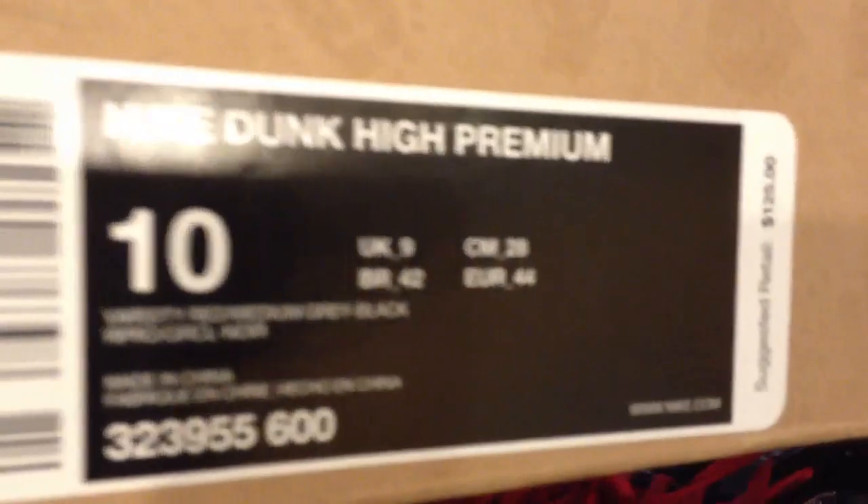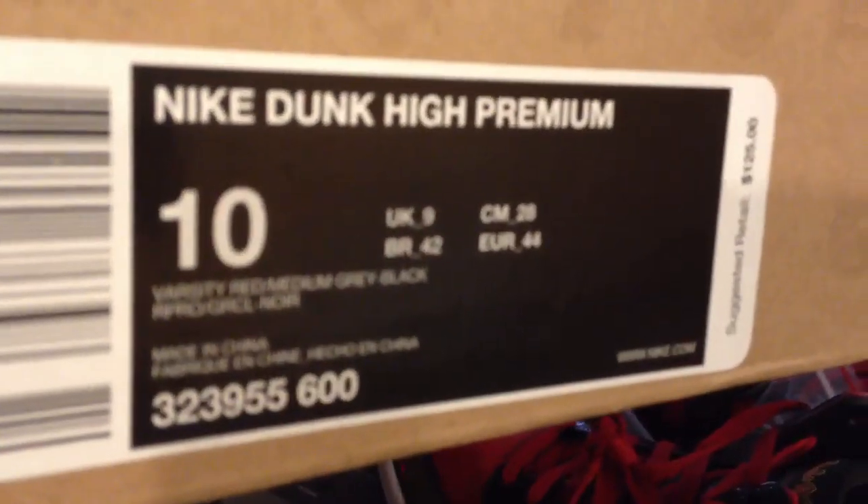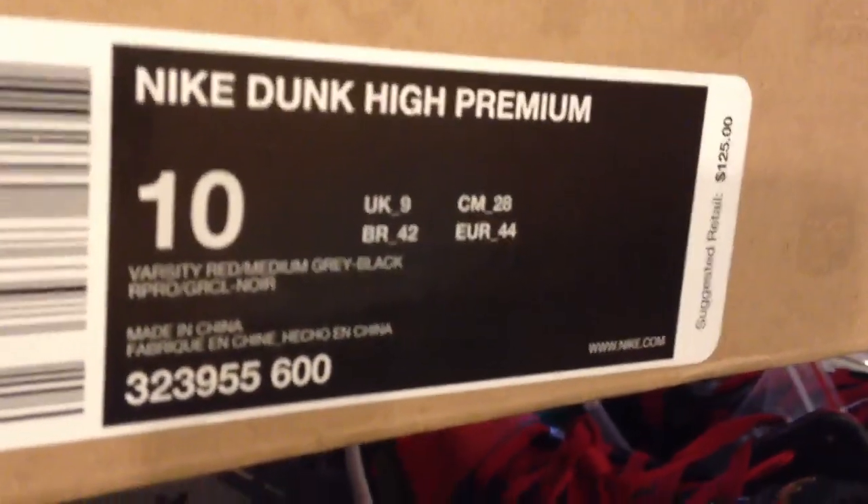Any which way, it's a really fresh shoe and I was honored to be able to pick up a pair. I'll show you guys the box here. I got them in a size a little bit too big for me, but here it is — Nike Dunk Premiums, Varsity Reds, $125. Not a bad price for these guys.